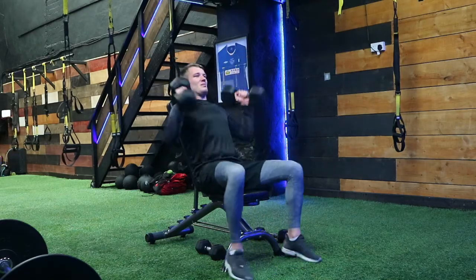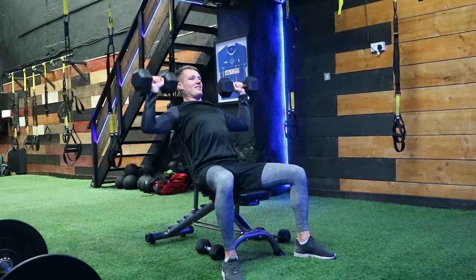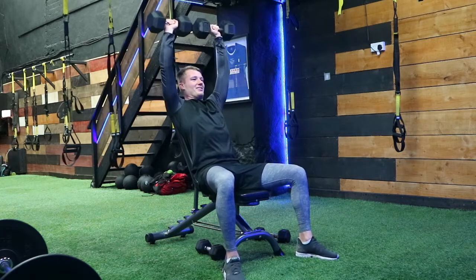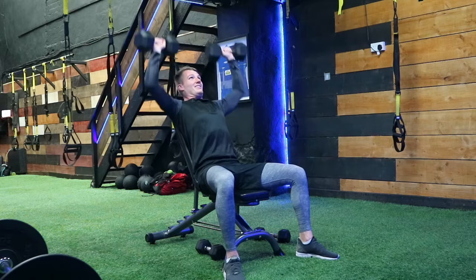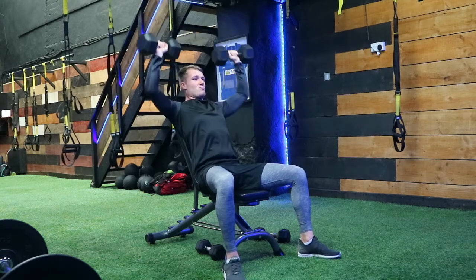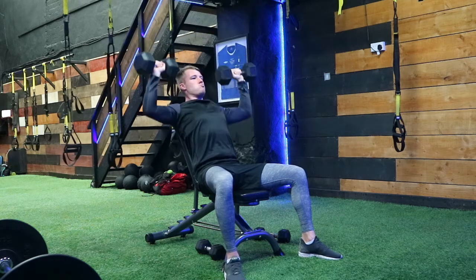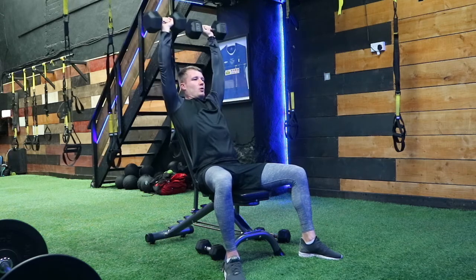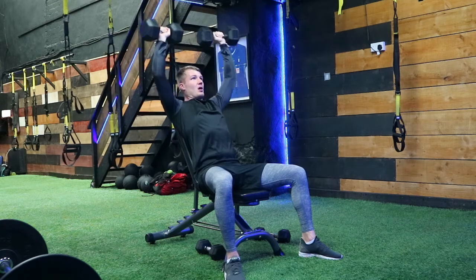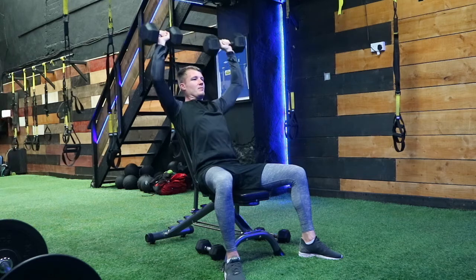The next section of the session was a triset — three exercises combined into one set. This was a shoulder-focused triset starting with a shoulder press, again focusing on a slow eccentric and then explosively contracting the muscles upwards. I'm bringing the elbows down to parallel with the floor, and I have the bench set on a slight decline — not completely vertical — due to those previous shoulder injuries, as this position feels best for me.